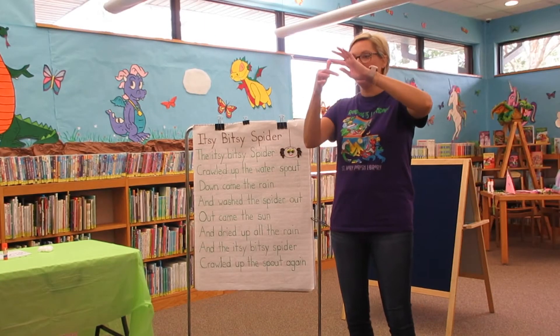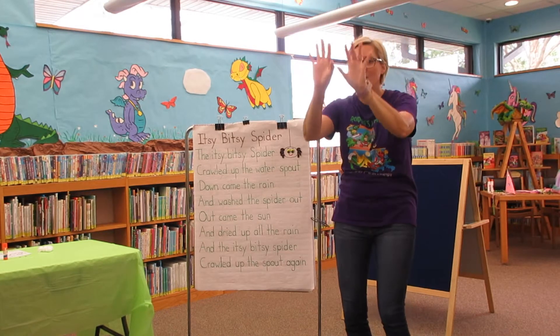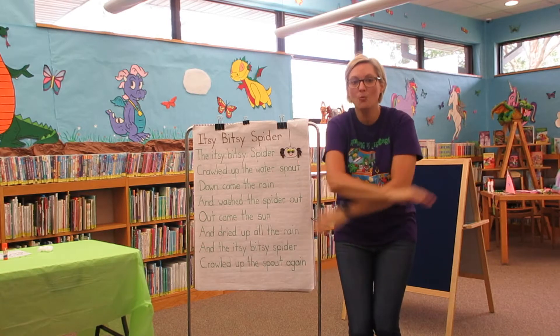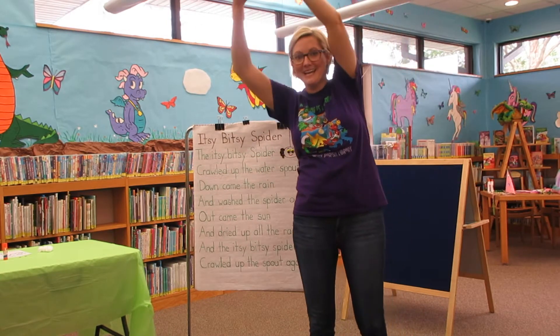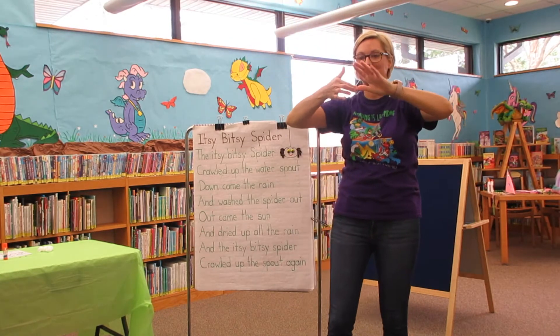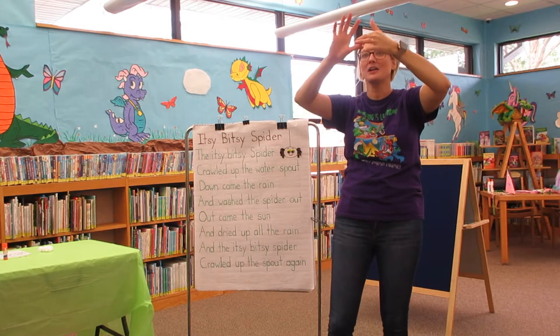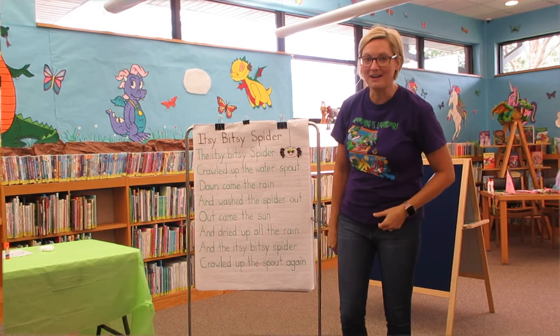The itsy bitsy spider climbed up the water spout. Down came the rain and washed the spider out. Out came the sun and dried up all the rain. So the itsy bitsy spider climbed up the spout again. Good job, guys!